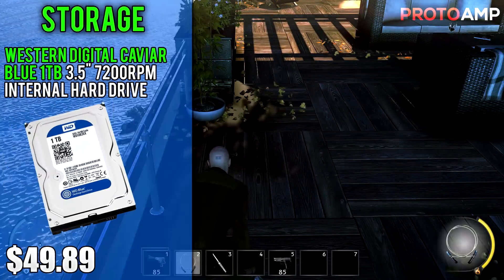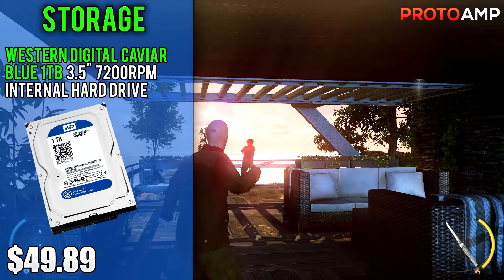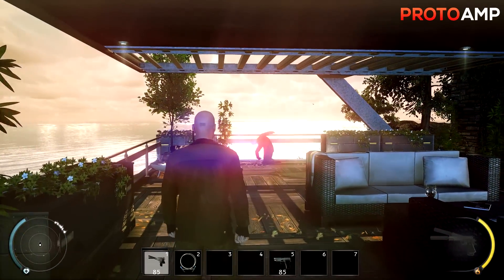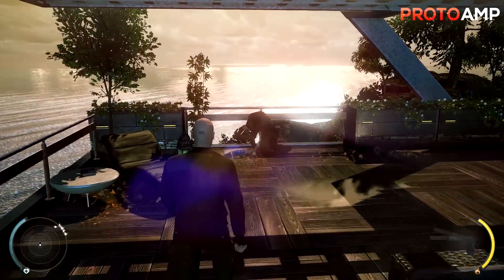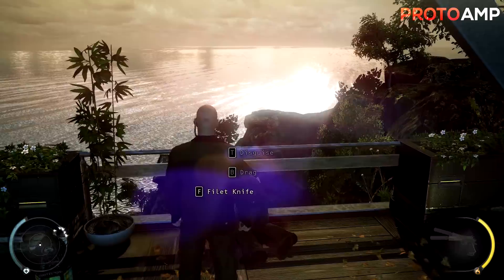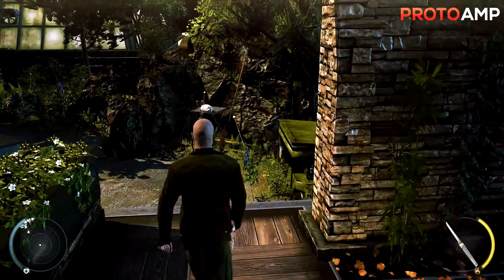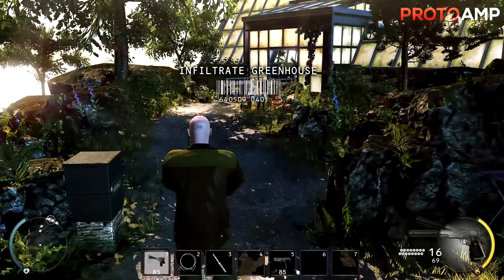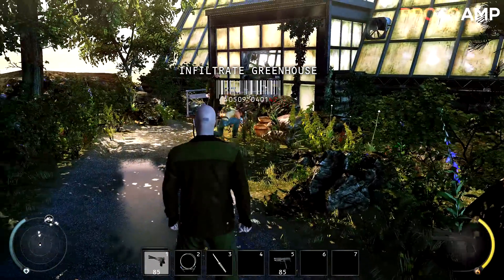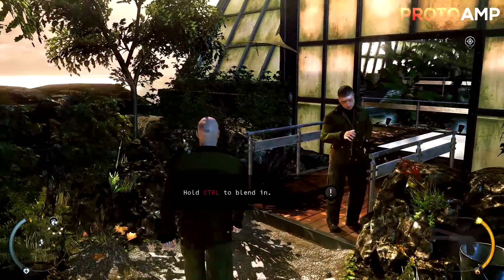The second storage device is the Western Digital Caviar Blue 1TB 3.5-inch 7200RPM internal hard drive costing $50. This is a great drive and serves as the mass storage solution for the PC — where you'll keep all your video files, edits, gameplay recordings, and other archives. This model has a really low failure rate and Western Digital is extremely reliable. Paired with the SSD it's a killer combination of speed, capacity, and price, and 1TB will be more than enough for most people.